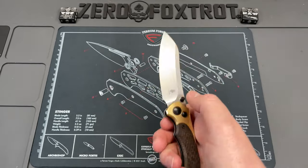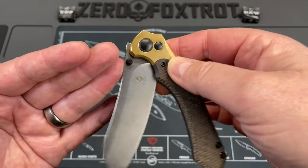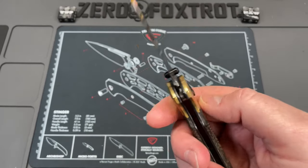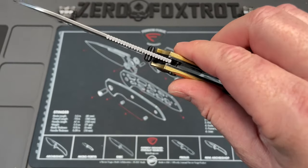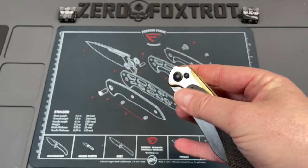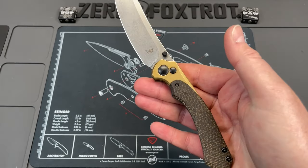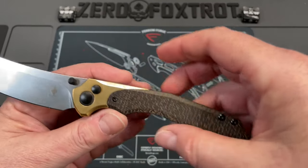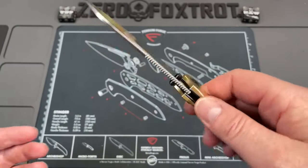You've got a lot of different handholds. Beautifully done button lock on this where the button lock is just almost flush the entire time. I really like that — it doesn't get in the way, it doesn't feel intrusive. The detent on it is really good. Reverse flick and thumb flick. Now there is no flipper tab on this.